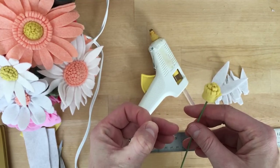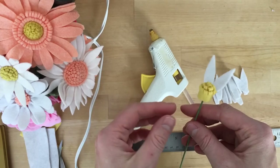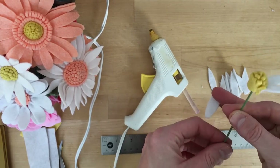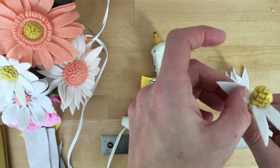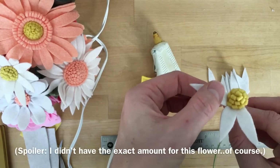Just go ahead and keep attaching those petals. I typically do one layer side by side. For some reason I almost always cut the exact amount of petals needed each time — it's a little strange, or I'll have like one left over. Just magic flower making, I guess.